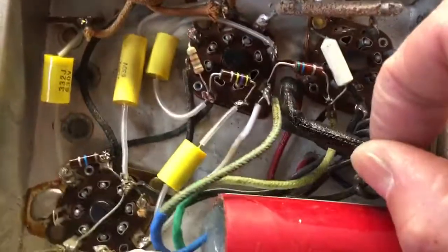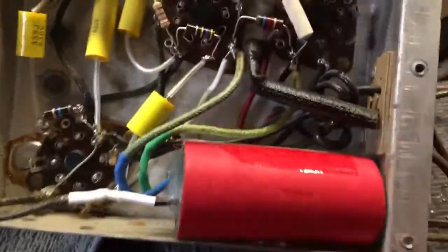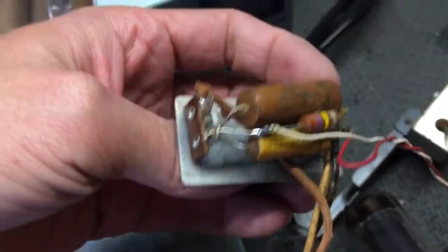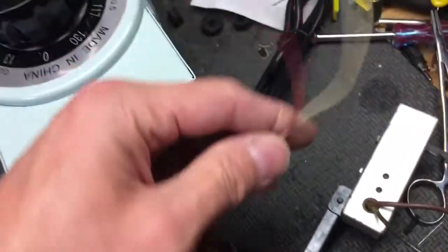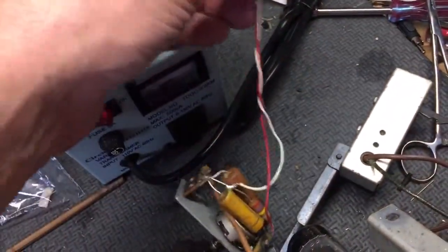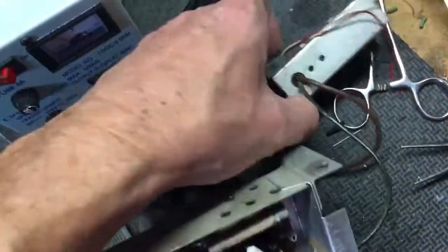The only thing I need to do now is put a new line cord on it — a new power cord — because this one doesn't even have a plug on it. So that'll be next. And then we'll have to do the volume control: get these two capacitors and that resistor replaced, and see if we have enough length on these original tone arm wires or if I'm going to have to replace them. The other half of that power cord goes into the switch.